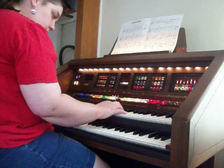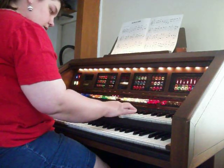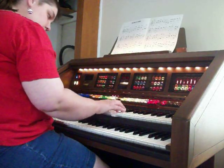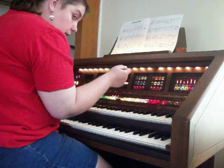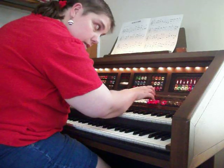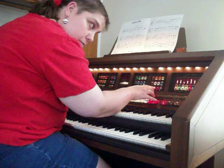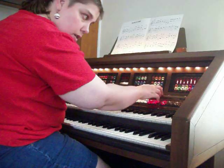Jazz flute. And jazz guitar. Coupler — I forget what that does; it may actually put your sound down on the bottom. And then here's a trombone, and then here's your genius voice.